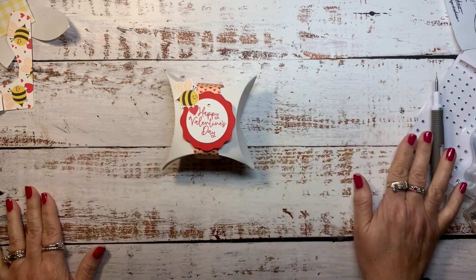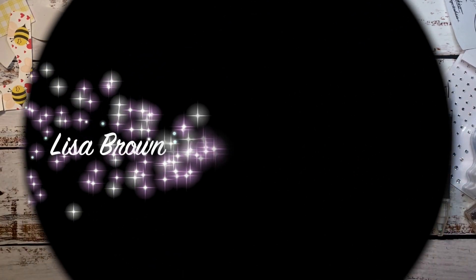And you have a fun little Valentine treat box. Thanks for tuning in — be sure to subscribe to my YouTube channel and click the like button if you enjoyed. I'll talk to you again soon. Take care, bye-bye.